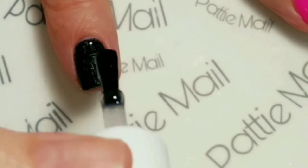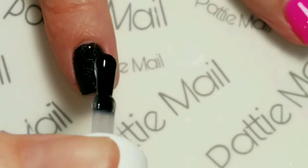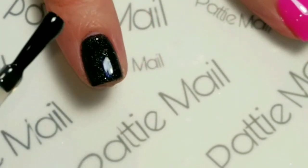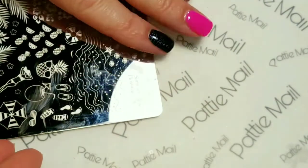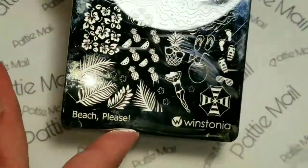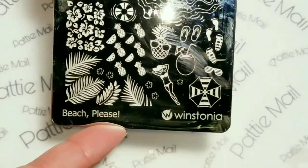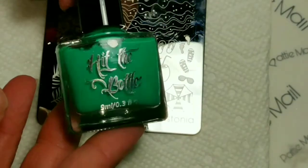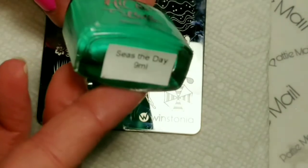I am just going to run some top coat over the top and then just wipe off my brush. Now that that finger is complete, I'm going to use a bit of stamping. I'm going to use my favorite Beach Please plate from Westonia.